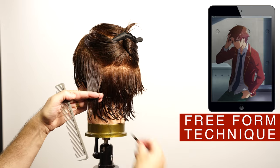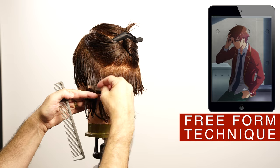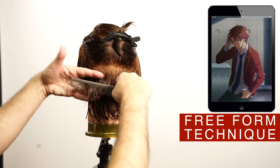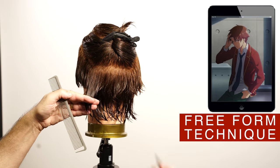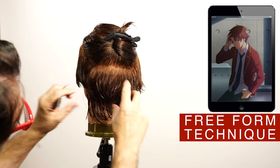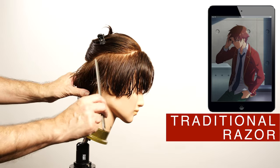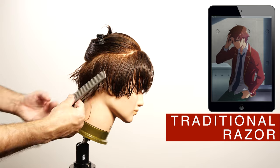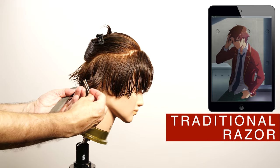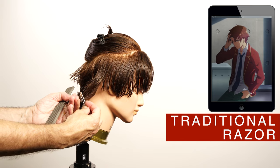This weight line will divide the graduation on the perimeter with the incremental layers on the top of the head. Using the traditional razor cutting technique, carve the graduation. For this area, cut it with the razor behind your fingers — this will help you to have control and the tension that you need to cut this area.